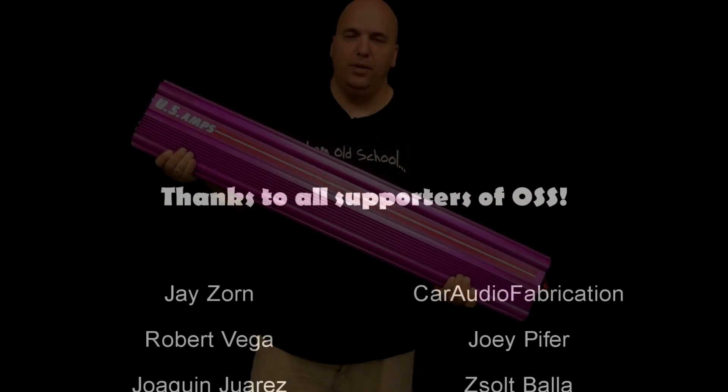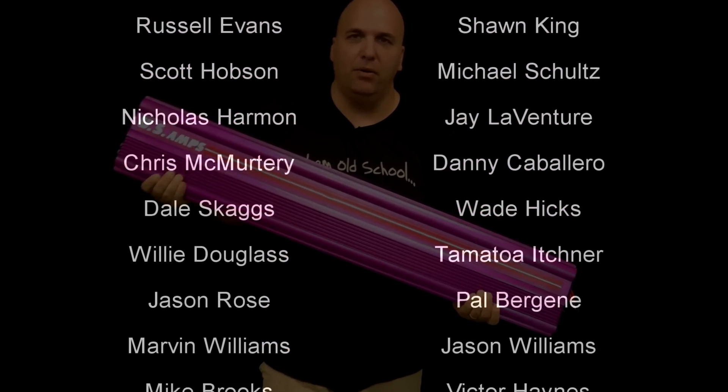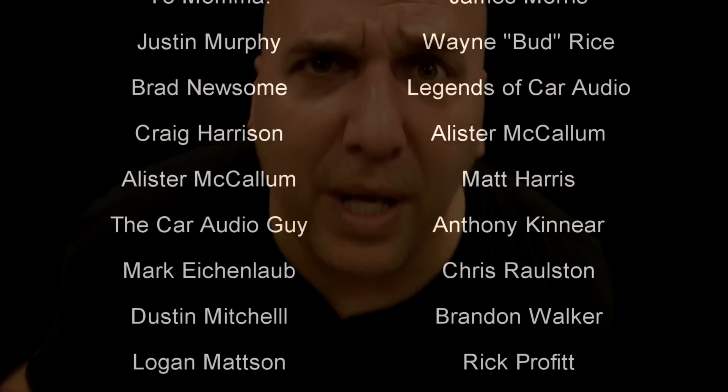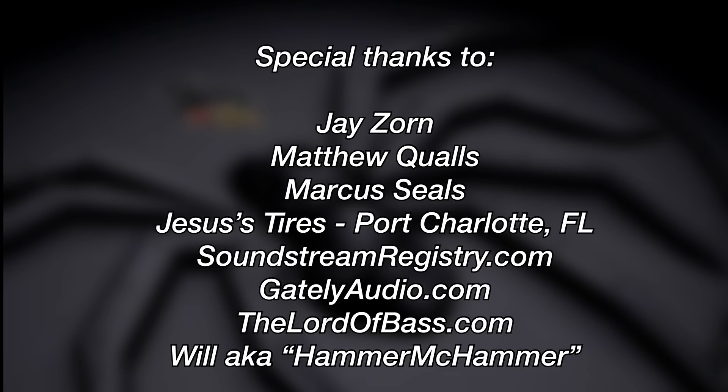Alright there you go guys, hope you appreciate the video. Thanks so much as always for watching. I appreciate a thumbs up, subscribing, liking, sharing — all that fun stuff. Special thanks to J, Matthew, Marcus, Jesus, Tires Sound, Screen Registry, Gately Audio, Lord of Bass, Hammer Camera.